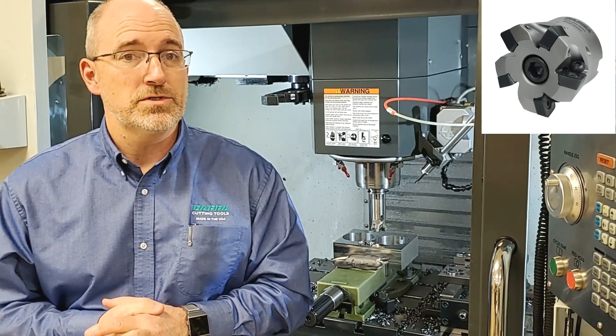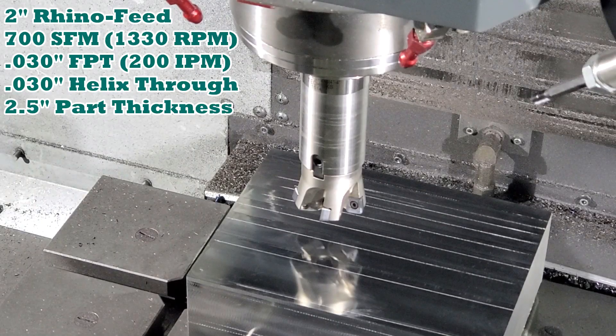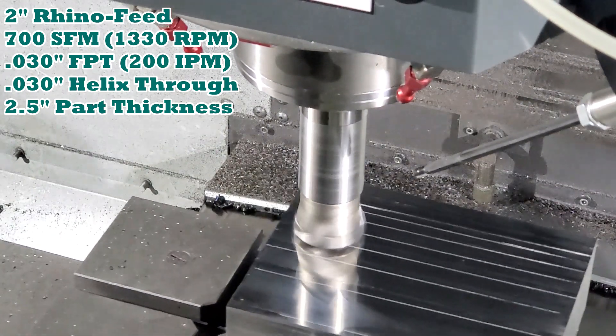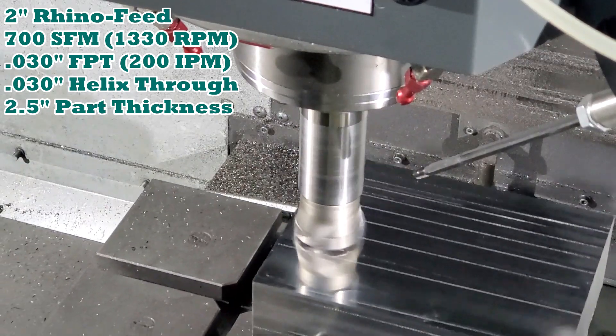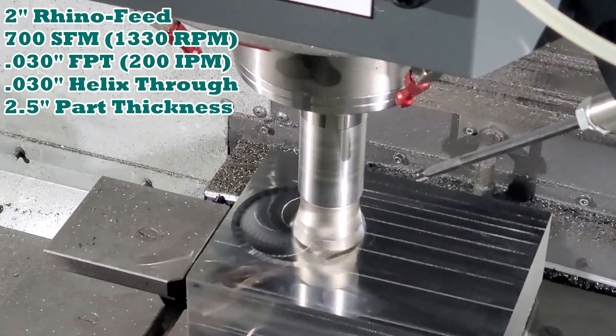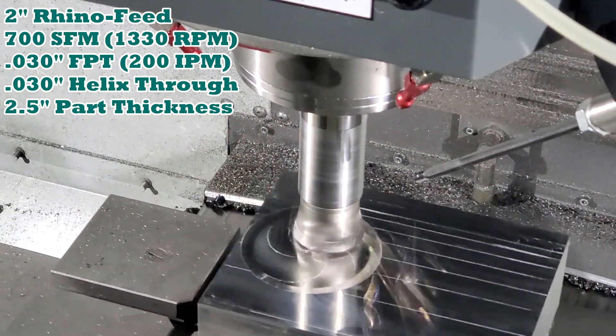See and hear the results for yourself. Notice we start at the three o'clock position right above the part and start into a helix motion from there. We'll stay in that motion until we break through the bottom of the part.